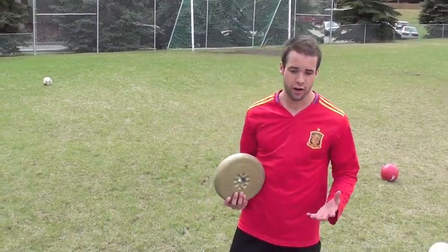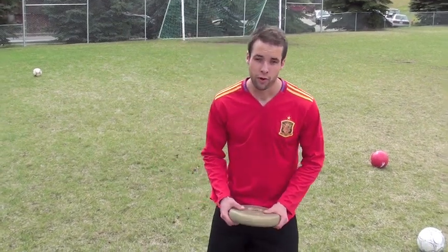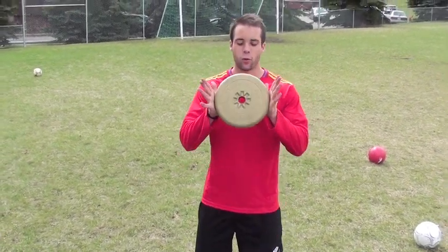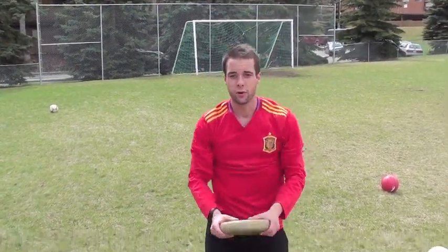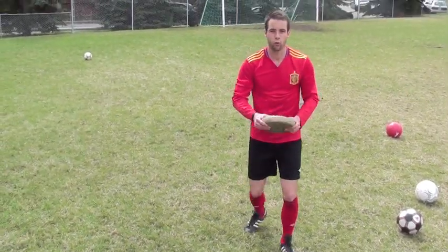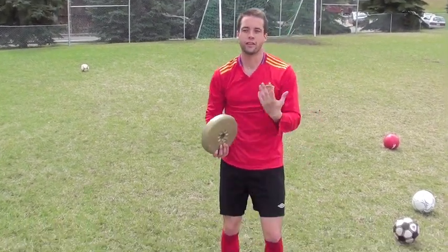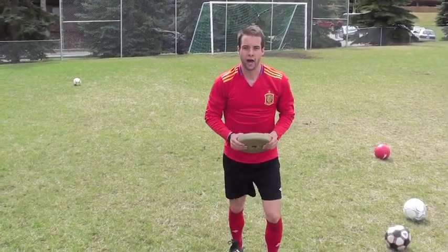If you want to throw the ball farther and be better at sports, you need to work on strengthening your whole body from head to toe. Here's a cool exercise you can do: all you need is a weight plate, and you're going to focus on that same technique we were practicing. I want you to control the weight — feel every muscle you're working in that movement and focus on controlling the weight through the perfect path.